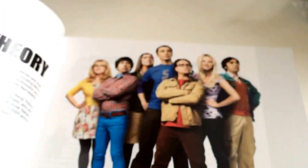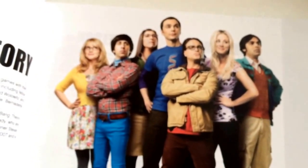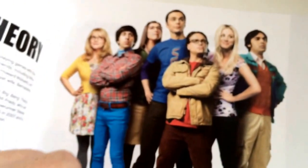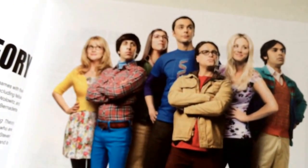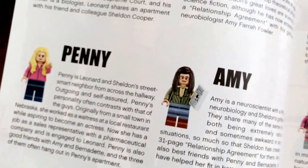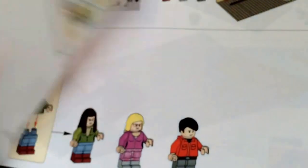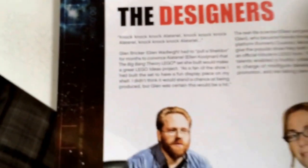And in the book, of course, there's a picture of all the actors and their minifigs, with a little description of who they are and what they do. Then the building instructions start, and in the back there's a picture of the designers. Very nice.